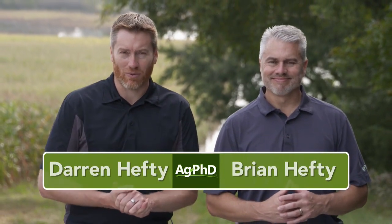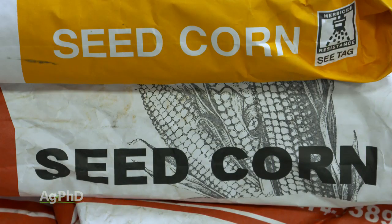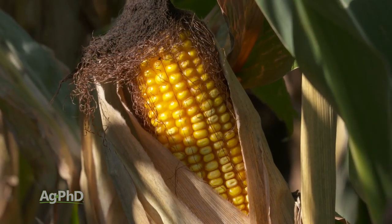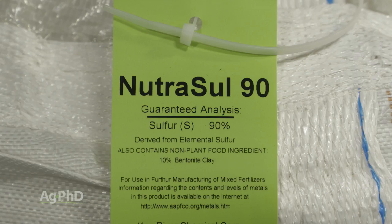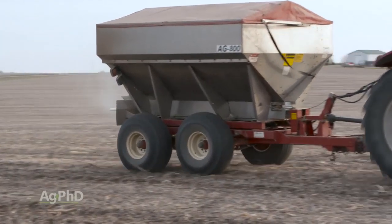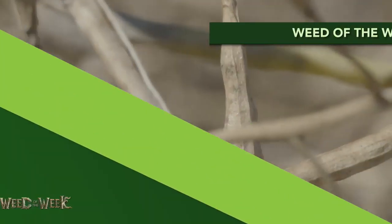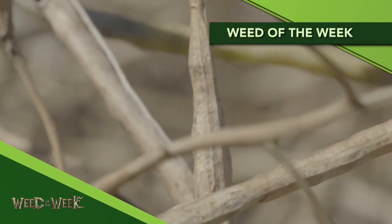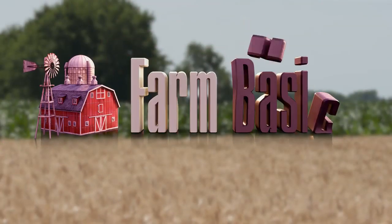Thanks for tuning in to Ag PhD. I'm Brian Hefty, and I'm Darren Hefty. One of the things we're going to talk about today is, with all the intended corn acres for next year, which trait do you pick? We'll sort out the value between those traits. We're also going to discuss one of the most important nutrients for your farm – sulfur. We want to talk about the importance of sulfur and what you should be doing on your farm. And we'll show you how to stop the Weed of the Week, but first, here's our Farm Basics.